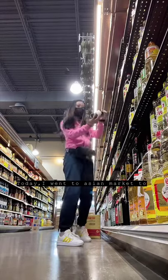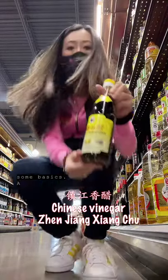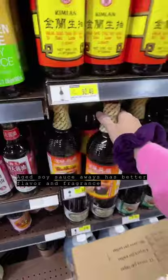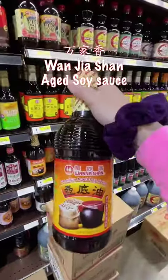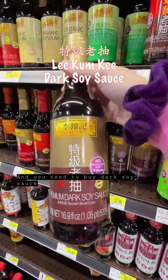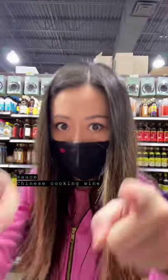Hello! Today I went to an Asian market to buy some basics, and I'll also show you what brand of hot pot soup base to buy. Aged soy sauce always has better flavor and fragrance, so I always get Wanjiaxiang. You also need to buy dark soy sauce from Li Jinji.